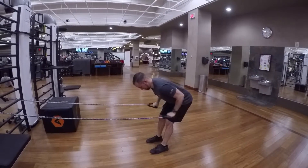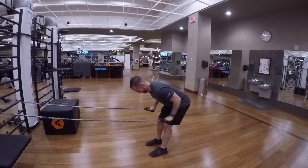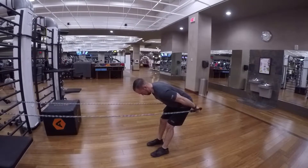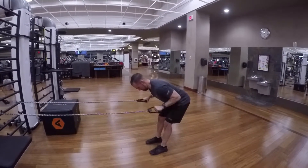You're going to pull both bands at the same exact time straight back and then allow your hands to come forward so that way you can focus on isolating that tricep muscle. Make sure to repeat till failure with nice and controlled movements.